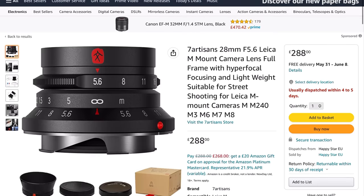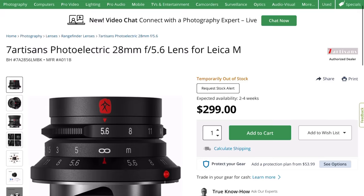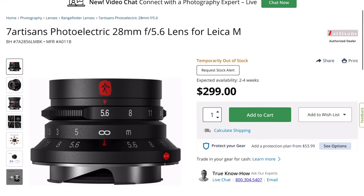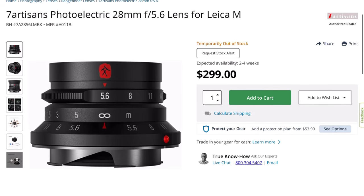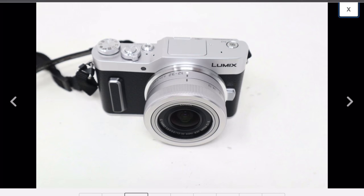So what about price? You can pick up the Seven Artisans for £288 in the UK on Amazon, or $299 from B&H in the US. And if you just need a cheap 28mm setup, you can get the Lumix camera and lens used for the same price as the Seven Artisans.